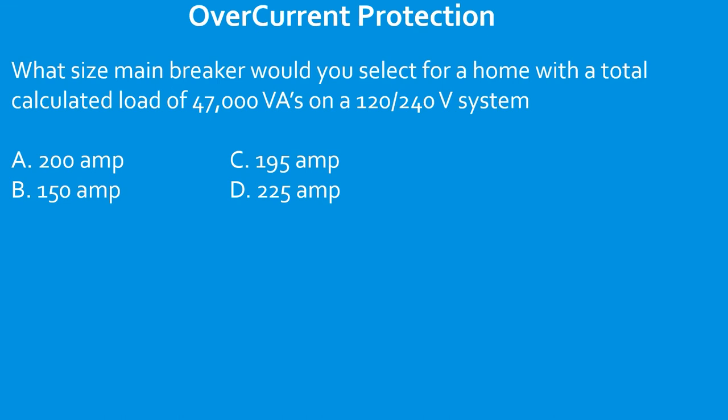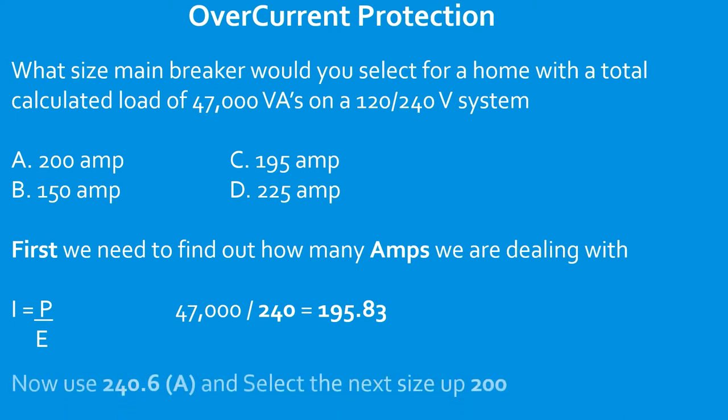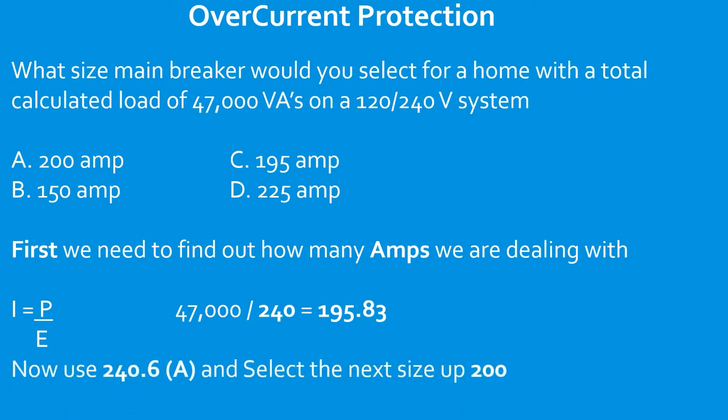What size main breaker would you select for a home with a total calculated load of 47,000 VAs on a 120/240 volt system? First, find out how many amps: divide total VAs by system voltage — that gives 195.83 amps. Then head to 240.6(A) and select the next size up standard ampere rating. In this case, it's going to be a 200 amp breaker.